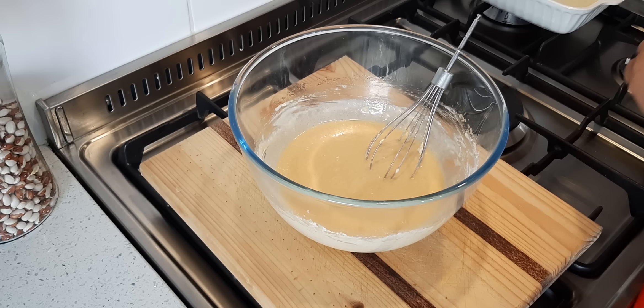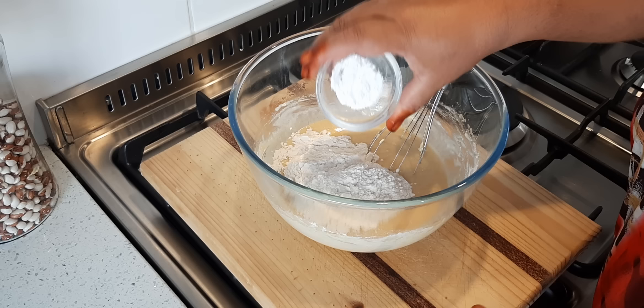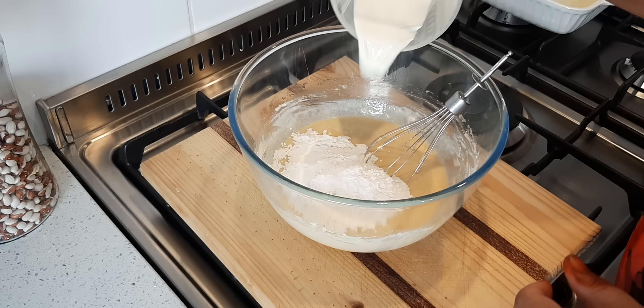Now the rest of the flour, and here I have one teaspoon of bicarbonate of soda — which is the same as baking soda, it's the same thing — half a teaspoon of baking powder, and a teaspoon of salt. Then the rest of the milk, and I'll give that a gentle stir.